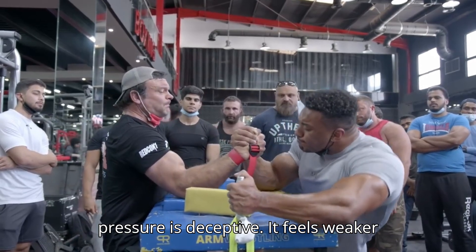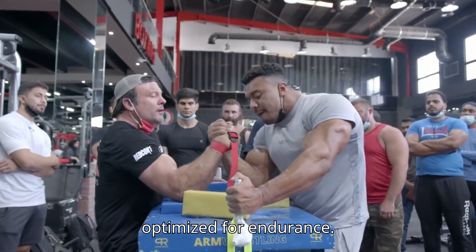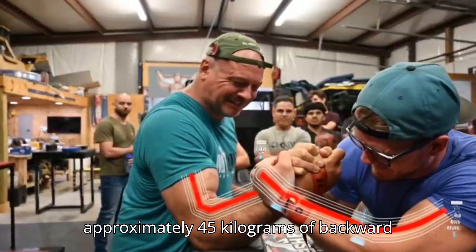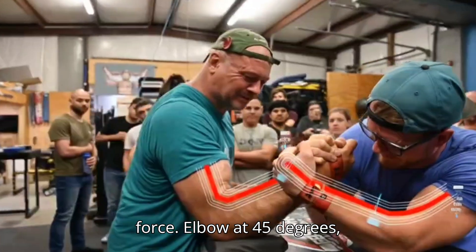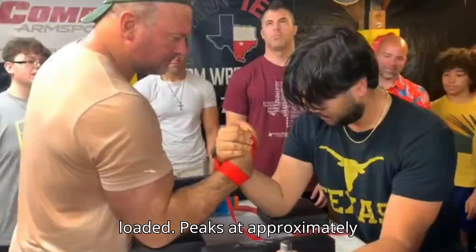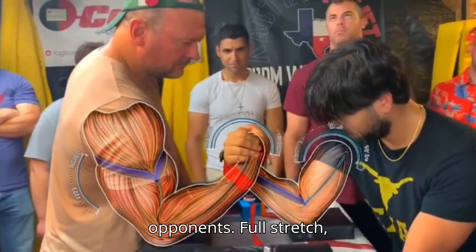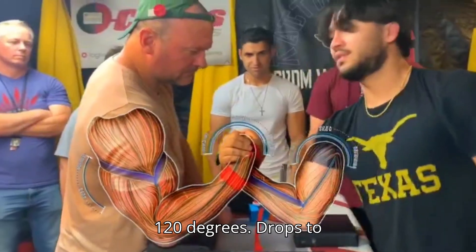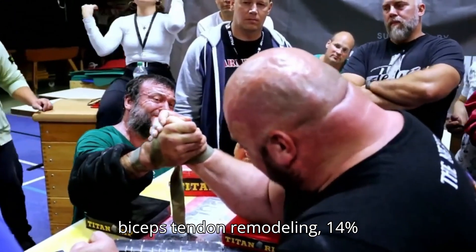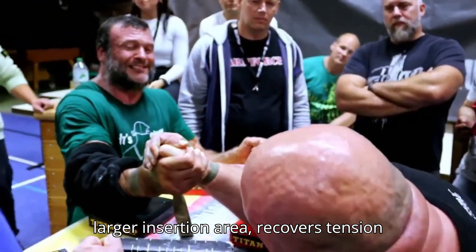Devin's back pressure is deceptive — it feels weaker than rivals like Levon, but it's optimized for endurance. Elbow at 90 degrees generates approximately 45 kilograms of backward force. Elbow at 45 degrees, loaded, peaks at approximately 68 kilograms, just enough to stall opponents. At full stretch — 120 degrees — it drops to approximately 35 kilograms, but his biceps tendon remodeling, with a 14% larger insertion area, recovers tension faster.